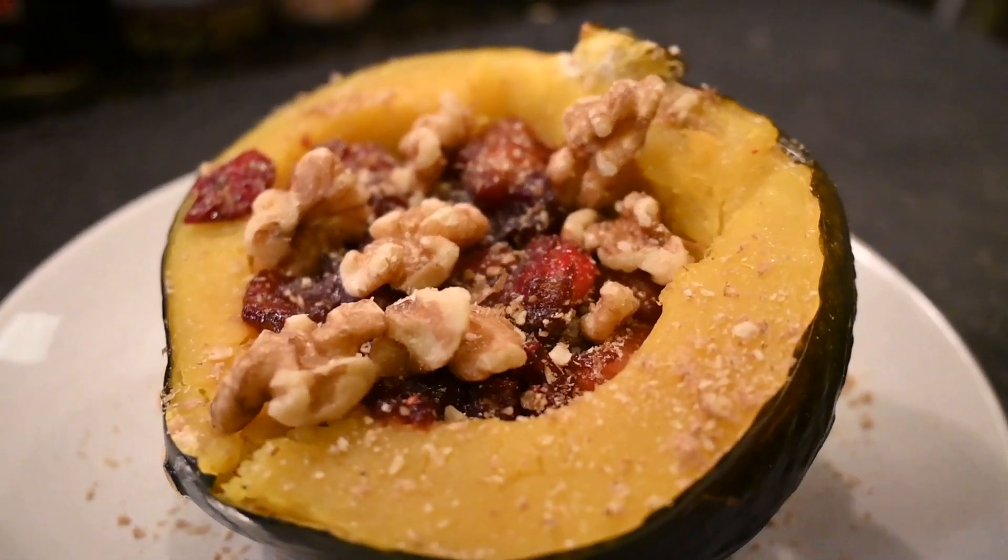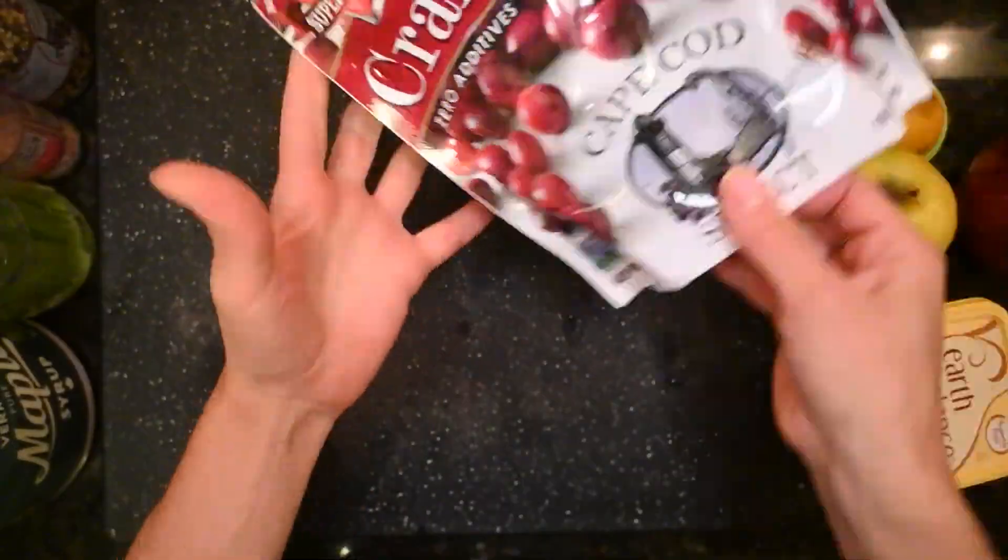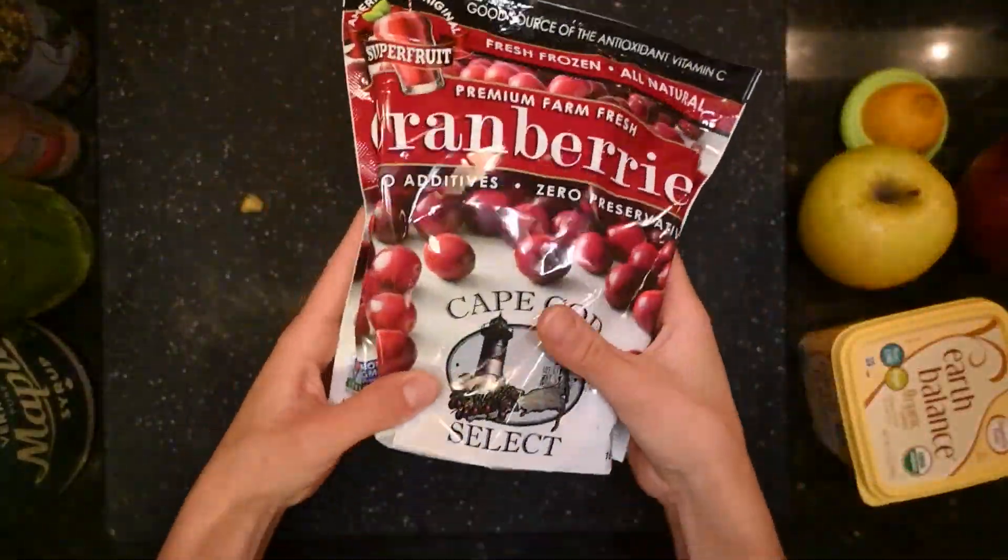You thought I was over cranberries. I'm not. We are going to experiment with acorn squash and we're going to fill it with cranberry sauce of a certain type. It's like a savory cranberry sauce. I found the cranberries in the freezer section, so it can be done.